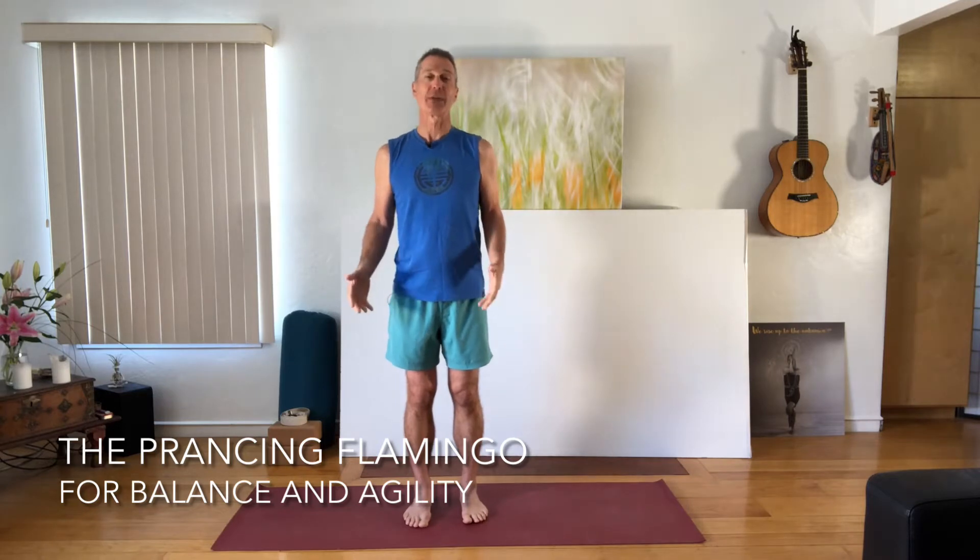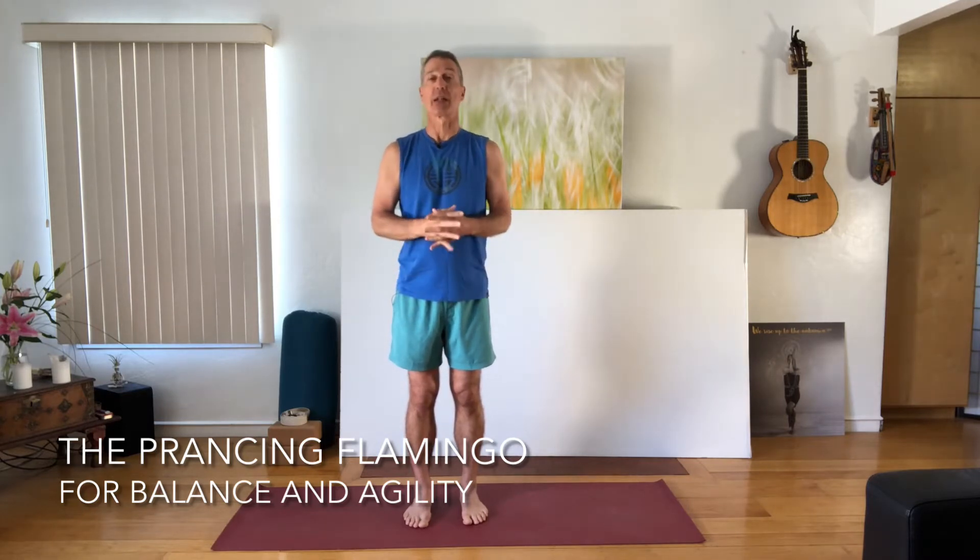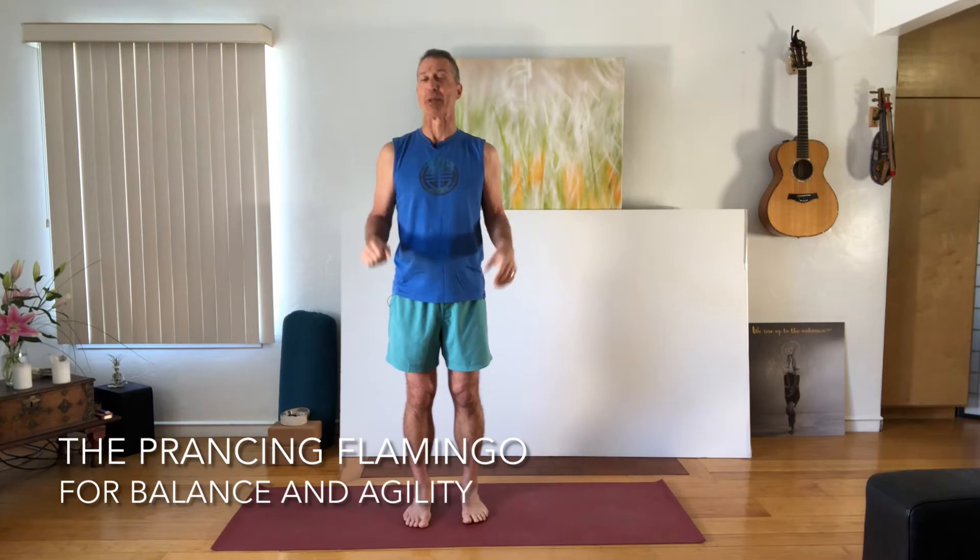Today I'm really excited to share with you a dynamic version of a balance pose that I've taught you in the past called the Flamingo. I call this the Prancing Flamingo, and we're going to be moving from foot to foot while we're doing the Flamingo pose. If you've not yet done Flamingo, you might look at my previous video that gives you very clear instructions on how to do that successfully. It's not a bad idea to get pretty good at that before you try the dynamic version, so consider that if you're a little bit newer to the balancing poses.